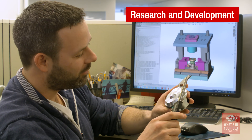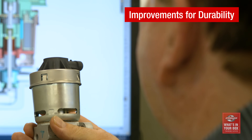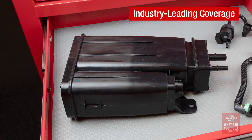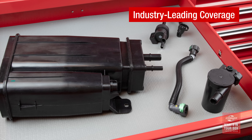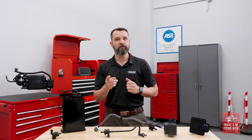This is the Standard EVAP program: research and development, precision manufacturing, detailed testing and validation, engineering improvements for durability, and complete coverage across all EVAP categories, including cell support. That's what's in our box. What's in yours?